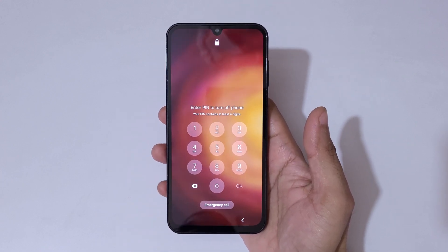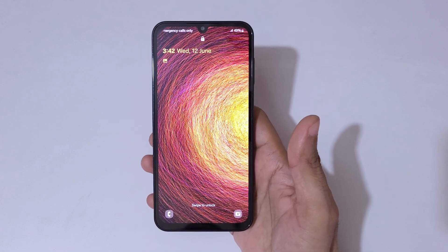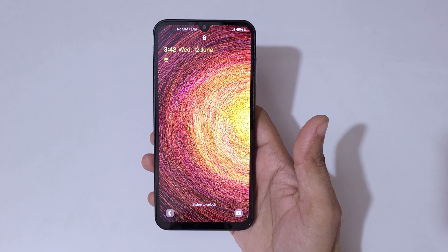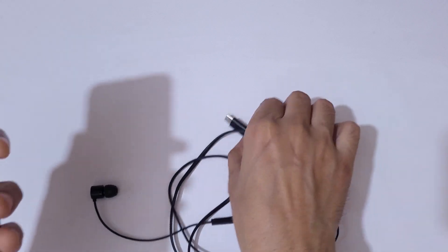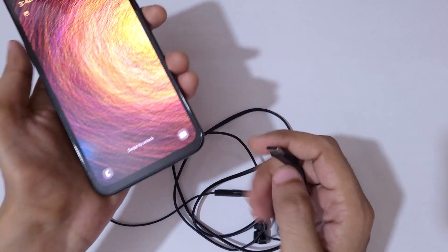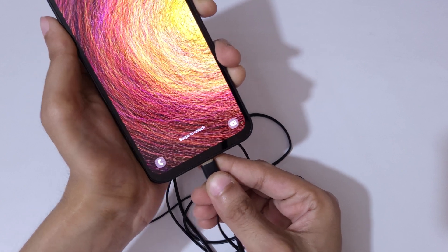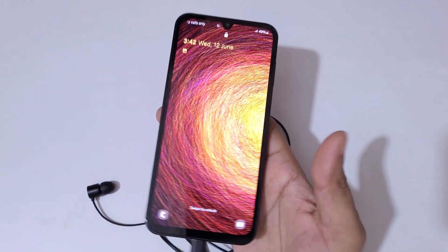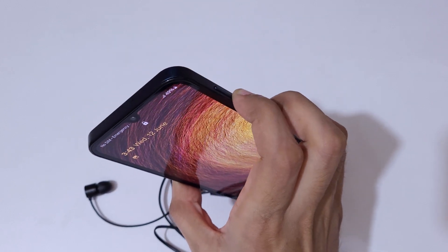To do a hard reset, first connect your Samsung Galaxy M15 5G Prime Edition to your laptop or PC with the help of a USB cable, or you can also connect it using USB Type-C earphones. As you can see, it is successfully connected.